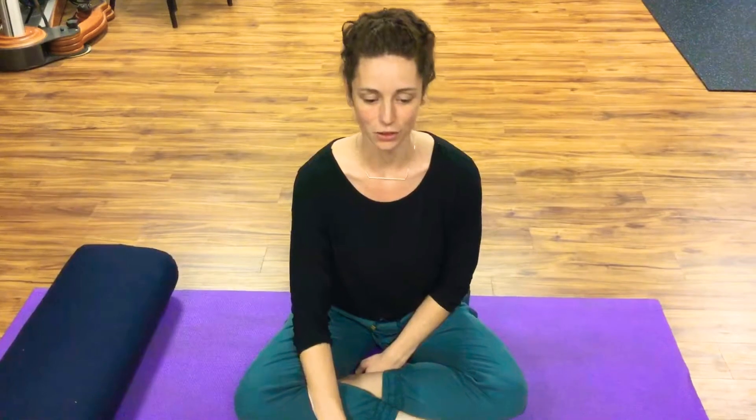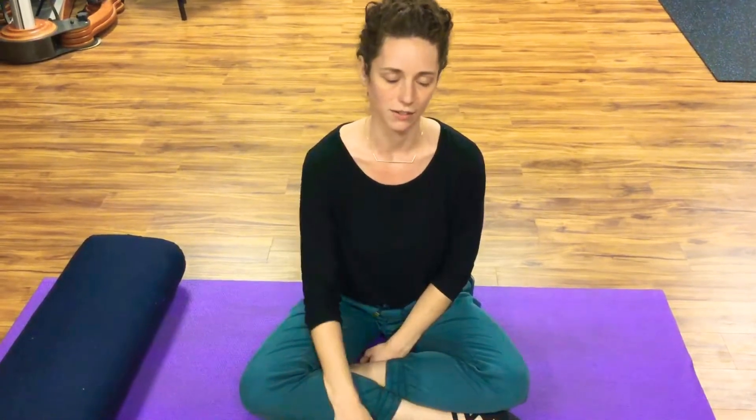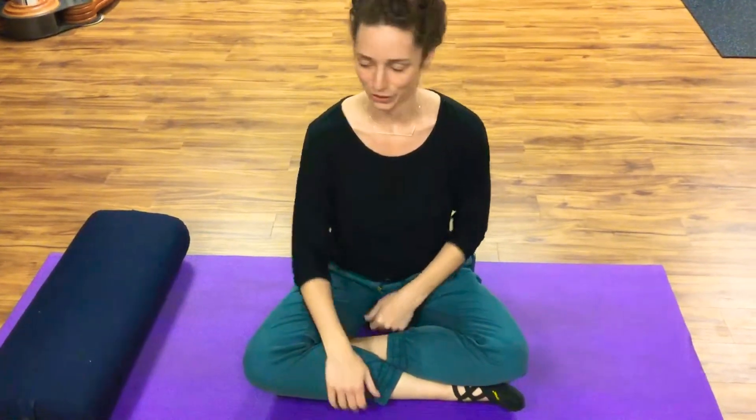I tried all that this morning and it wasn't helping, so I laid on my side and tapped into that intuition, just moved into a pose that I felt my body needed — and this is what it ended up being. So you can try this and see if it works for you.